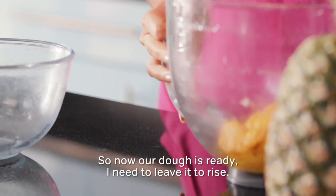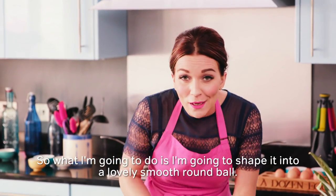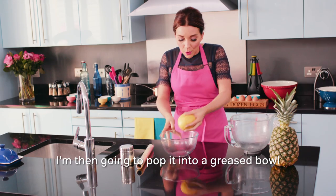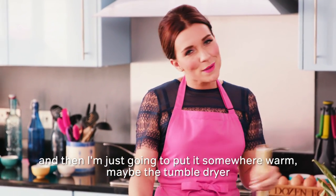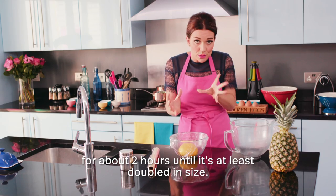So now our dough's ready, I need to leave it to rise. What I'm going to do is shape it into a lovely smooth round ball, then pop it into a greased bowl, cover it with cling film, and put it somewhere warm — maybe the tumble dryer — for about two hours until it's at least doubled in size.